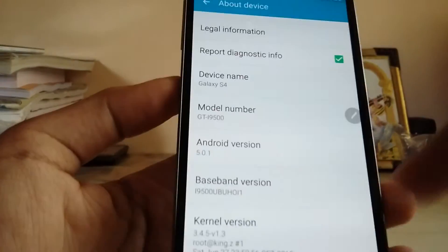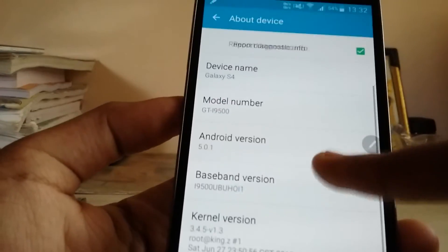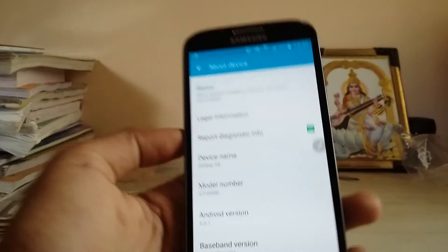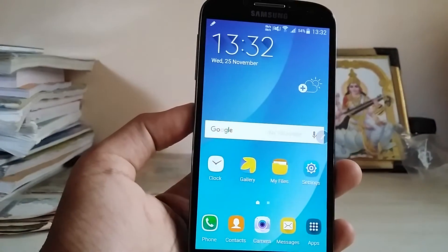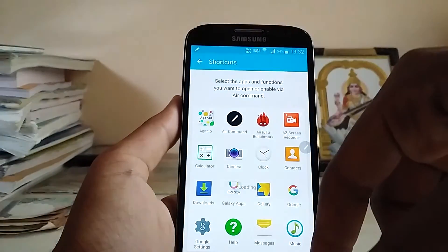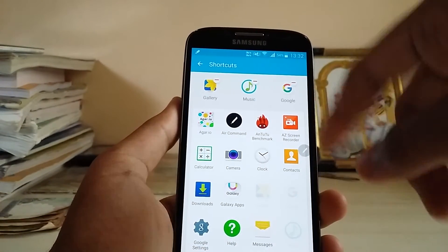As you can see, the baseband and model number are shown — don't worry about the build number. It's basically another ROM, but this is the Galaxy S4, not an A6 or Note 4 base. So you can get it working on any other ROM as well. Just add the shortcuts like Gallery, Music, and Google — that should be enough.